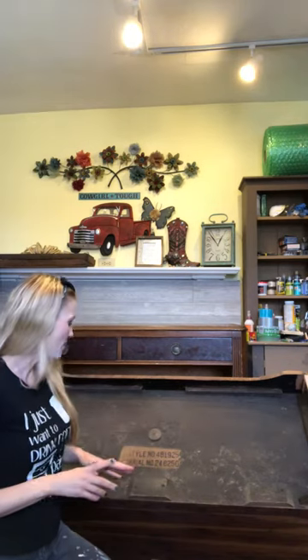Lane Cedar Chests usually have a style number or a serial number. It's usually located on the bottom of the chest or on the inside lid, sometimes even on the back of the Lane Cedar Chest. What you want to do is read the serial number backwards.